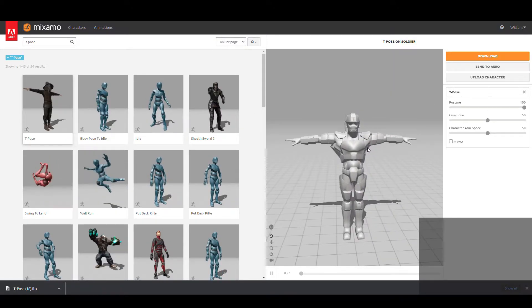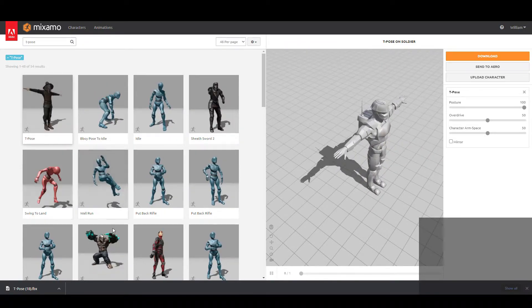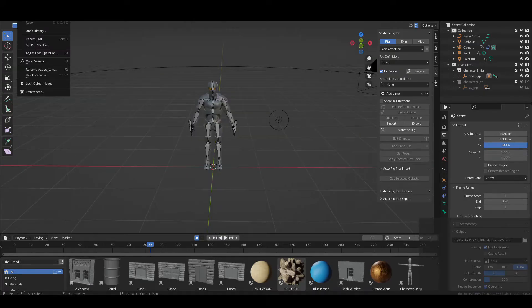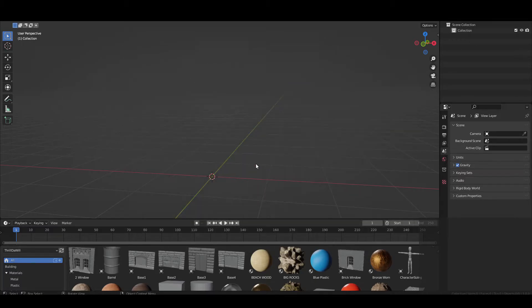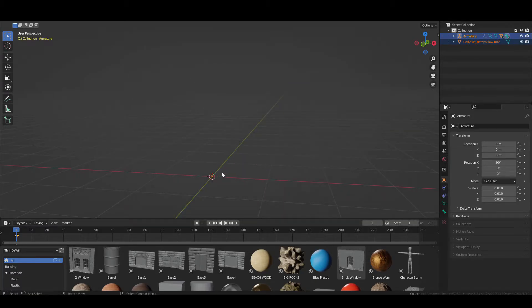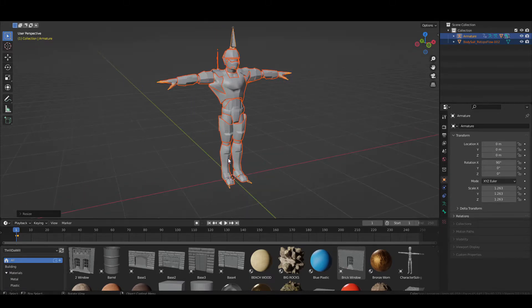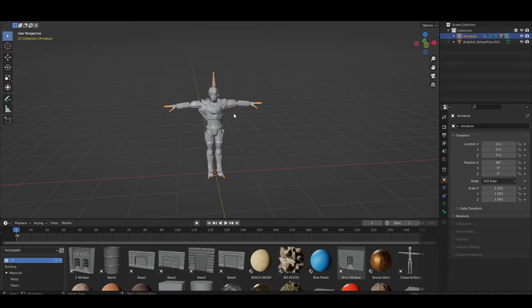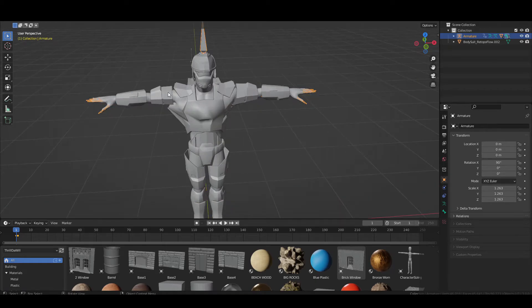What you're going to want to do is rig your character up in Mixamo, and once you have the character, just download the T-pose. I already have my T-pose here. Let's go back to Blender, make a new project, open the T-pose we just downloaded, and scale it up because it's quite small.